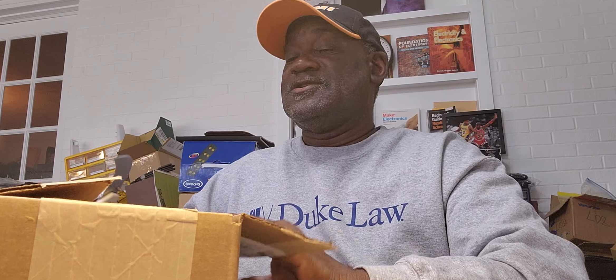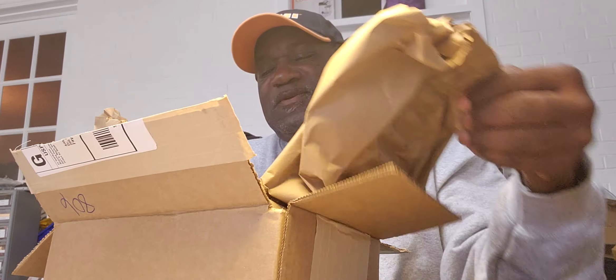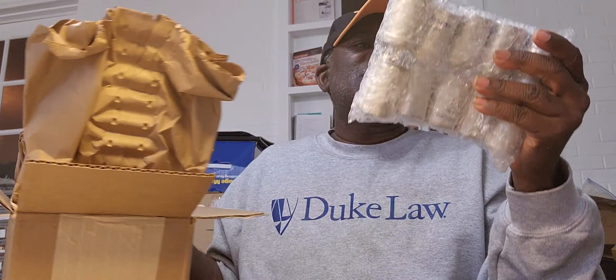I have a good idea of what it is because I remember making a massive order from Tempe. So I'm going to share with you what it is. I got two, four, five — so that's ten canned caps.